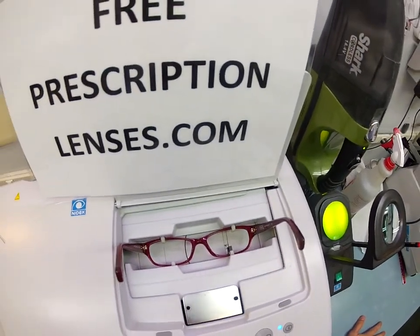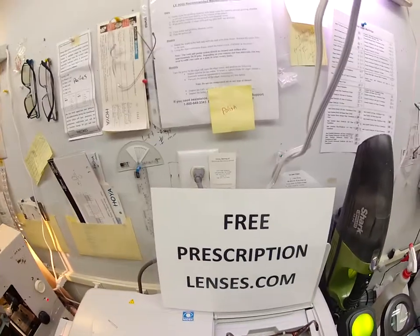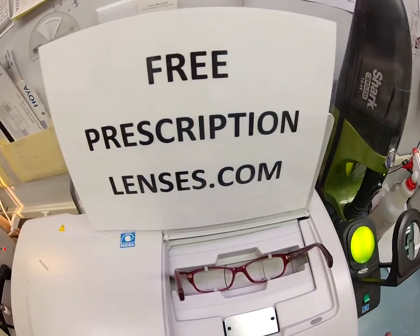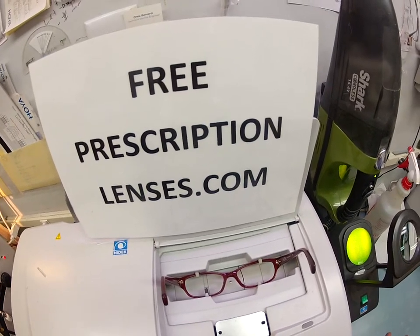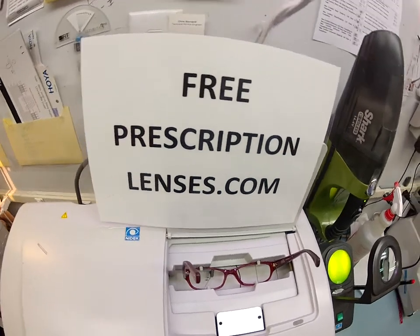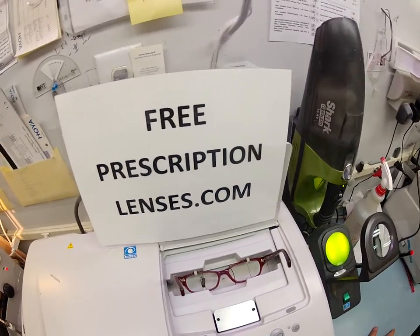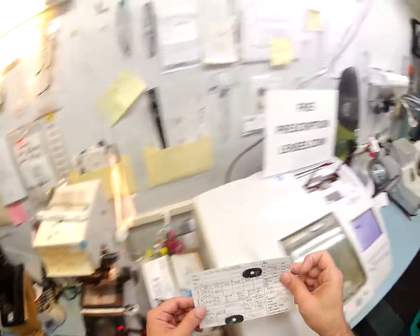The stylus is going to pop up and trace the shape of your right lens, then scoot over and trace the shape of your left. Here at FreePrescriptionLenses.com, where everyone loves a bargain and no one is disappointed with quality — you buy the frame and get free single vision lenses. You paid the very small fee of $129 to upgrade to the invisible bifocal.